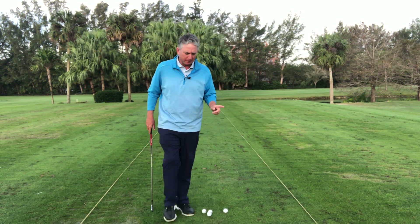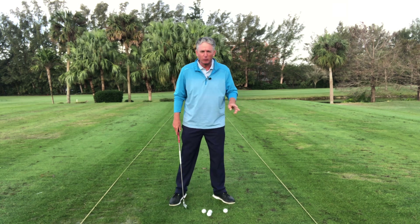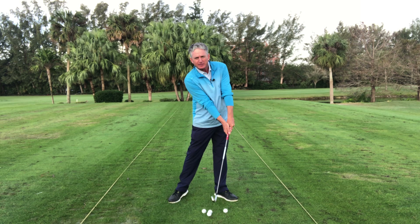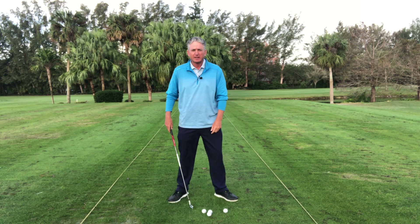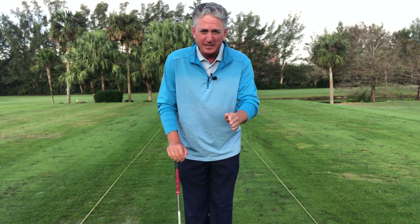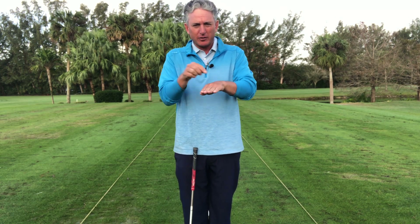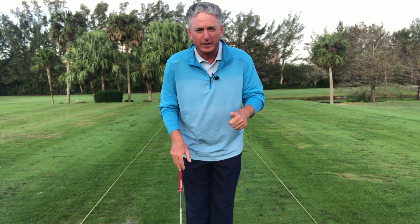There are a couple of things. Number one — the first two words of Stack and Tilt: weight forward. So the weight has to be on the left leg during impact. The weight has to be forward for you to hit the ball, then the turf. This is our number one objective in Stack and Tilt — ball first contact, then hit the turf. So low point: you're hitting the ball, then the turf on the opposite side. That's number one: weight forward.